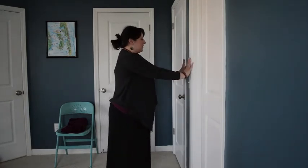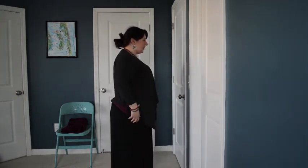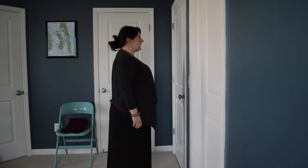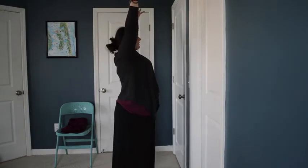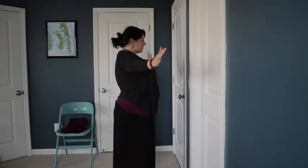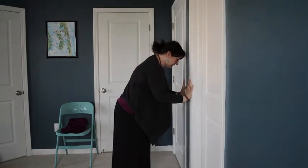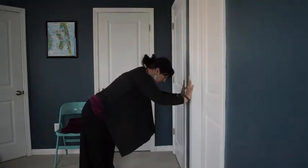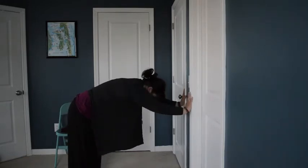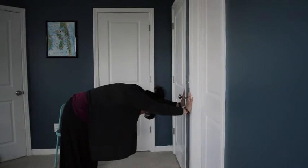I stay about arm's distance from the wall and start in mountain pose. My feet are a comfortable distance apart and I'm just really starting to feel grounded. On an inhale I bring my arms up overhead and take a breath here, then bring my arms to the wall about hip height, step my feet back, straighten my arms, and lift my seat. This is a downward dog at the wall — sometimes it may mean walking your arms down a little to get that extension.